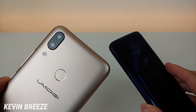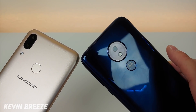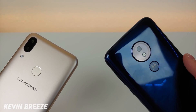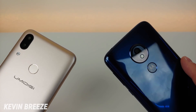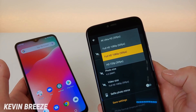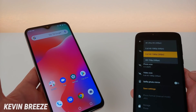The Umidigi Power has dual cameras on the back — 16 and 5 megapixels — and the Moto G7 Power just has one camera on the back. Technically both phones offer portrait mode on the back. Even though the Moto G7 Power has just one camera, it does have portrait mode, but I've found the Umidigi Power to have a better portrait mode. Surprisingly, the Moto G7 Power has 4K video recording, whereas the Umidigi Power just has 1080p at 30 frames per second — pretty wild for a phone in this price range.